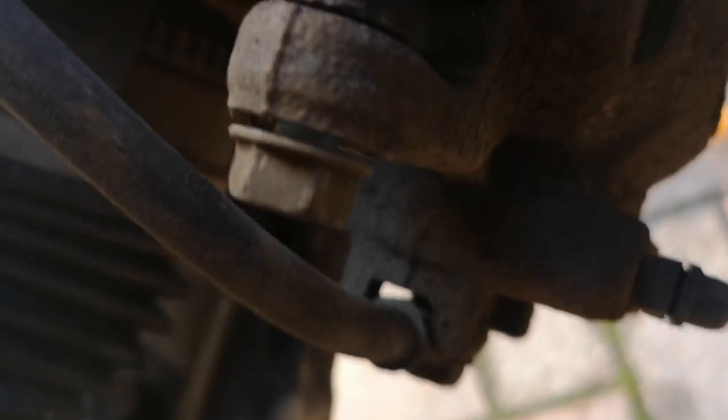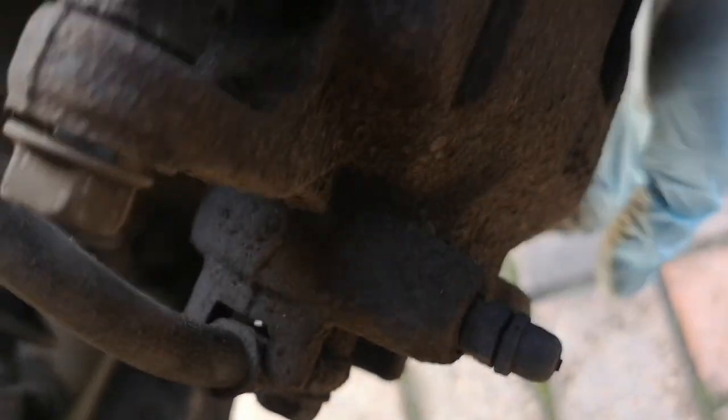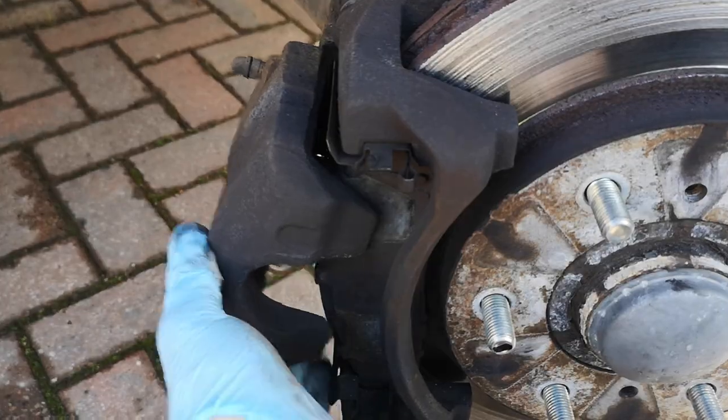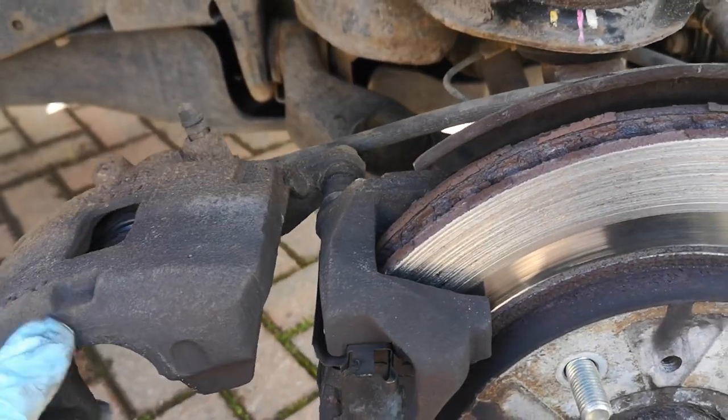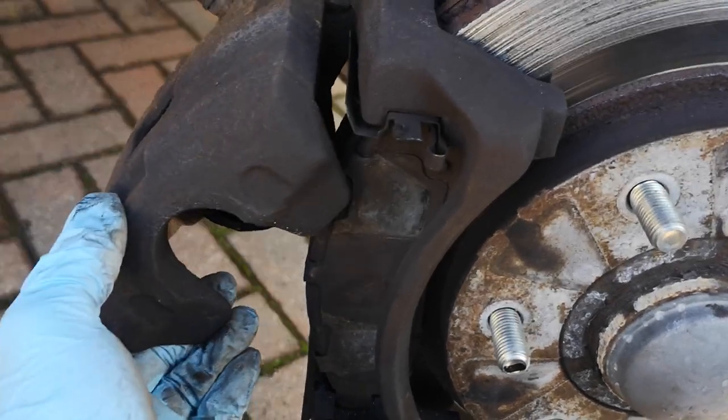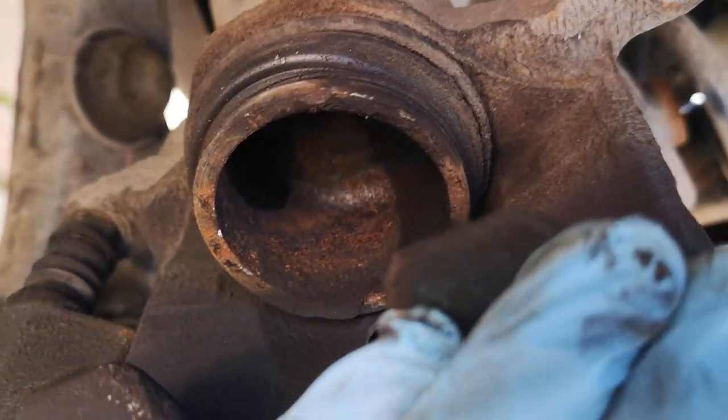Like pretty much any caliper, we've got slide pins top and bottom. I've undone the bottom one and cracked open the top one — and it's gone. So hopefully we'll be able to lever this off and up around. There we go. And there's the state of the poor pads, so let's get them out and have a look. This looks okay and we weren't actually grinding on the caliper by the looks of it, so that's fine.